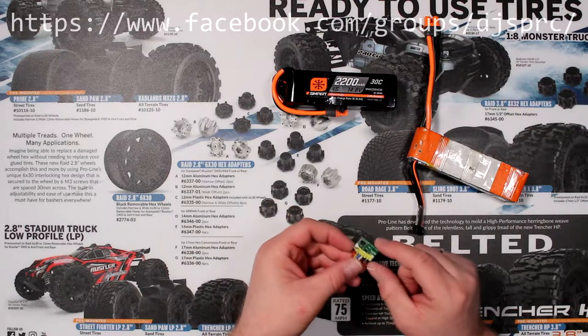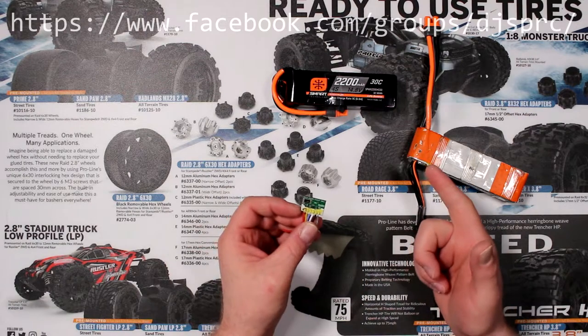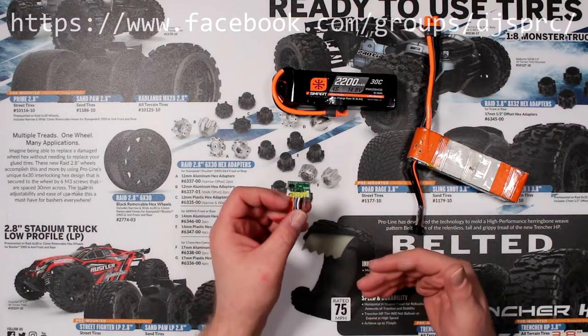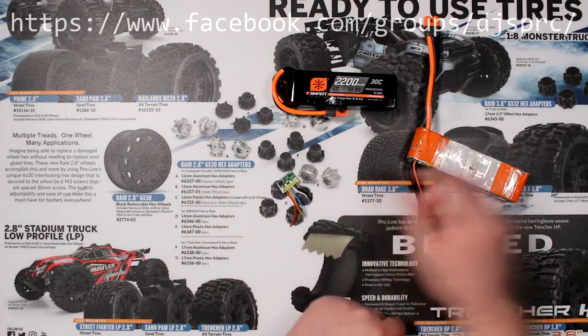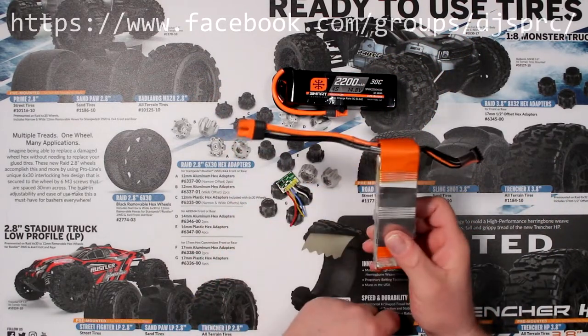This chip at the same time stores a lot of information about the battery — how many times you charged it, how many times you cycled it, whether you brought one of the cells lower than it's supposed to, or if you overcharged it. Things like that. Still an awesome chip.